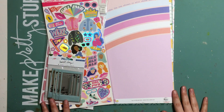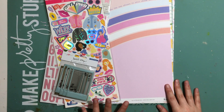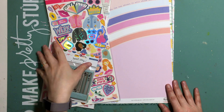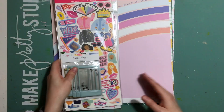Hi everyone, Carissa back with you today. I'm doing an unboxing of the July Mind the Scrap Kits. I'm a little bit late putting this up because I've only just started cutting into the June kits. Life's been a bit manic since I started back at work again, but let's go through and I'll show you all the goodies I got this month.